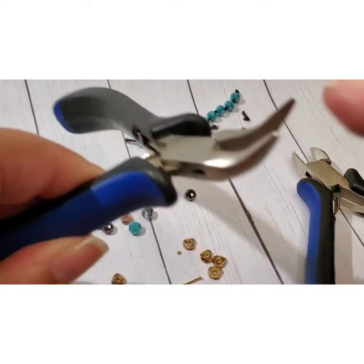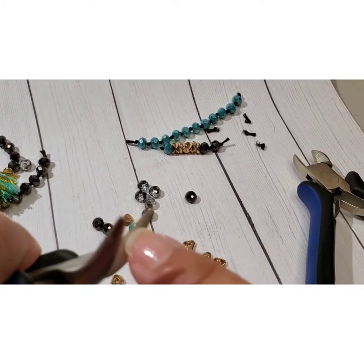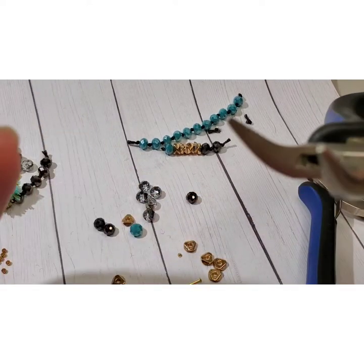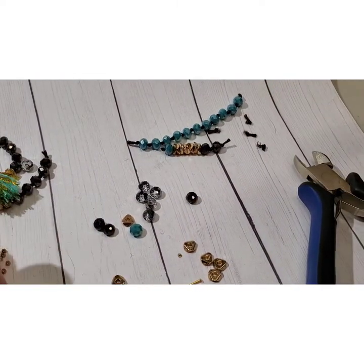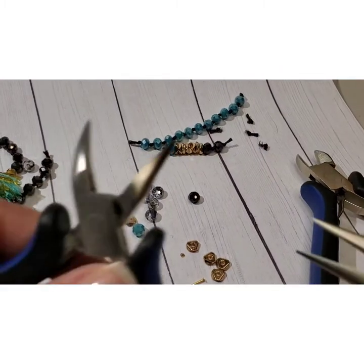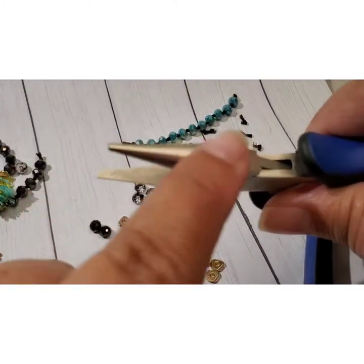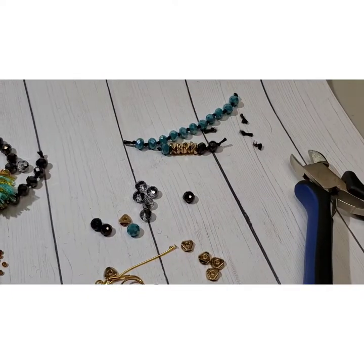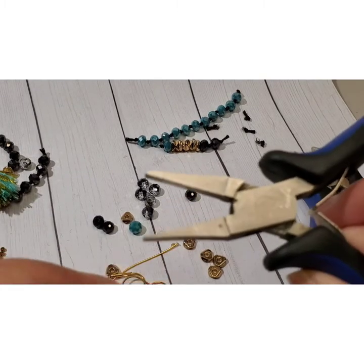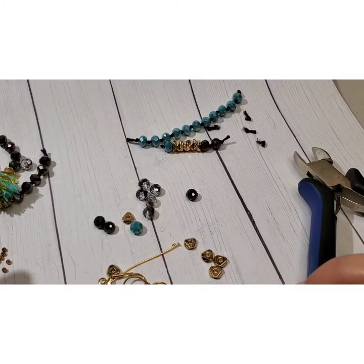The difference between jeweler's pliers and your husband's pliers is mine are smooth on the inside. I've seen at Walmart where they've sold pliers supposed to be for jewelry — don't buy those. A lot of them have teeth on them and that mars the heck out of your metals. Jewelry metals tend to be a little bit softer, so you want smooth jaws. Anything you use for jewelry making should be smooth jawed and not have teeth like your husband's pliers — that's going to mar up your metals really badly.